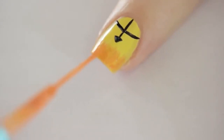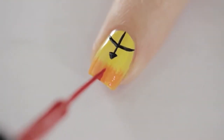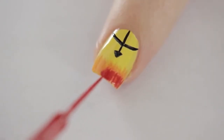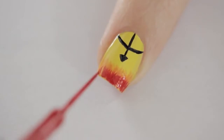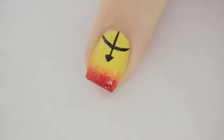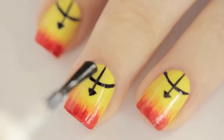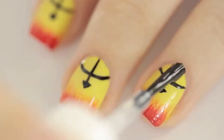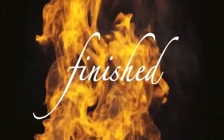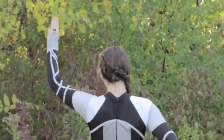Add a second layer using red — only bring the flames halfway up the orange ones. Don't use too much polish; press the brush against the nail to pull off the little polish remaining. This gives more realistic looking flames. Paint the very tip a solid red. Once everything has dried, add a top coat to seal in your design, add a beautiful shine, and blend the flames together even more. Don't forget to show me your recreations using the hashtag cute polish.